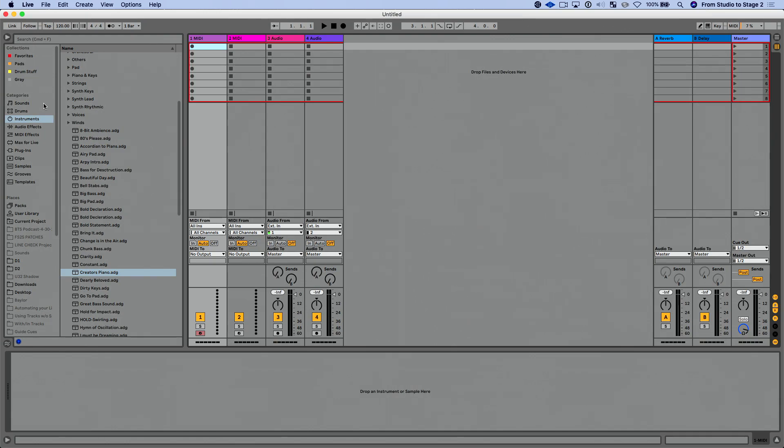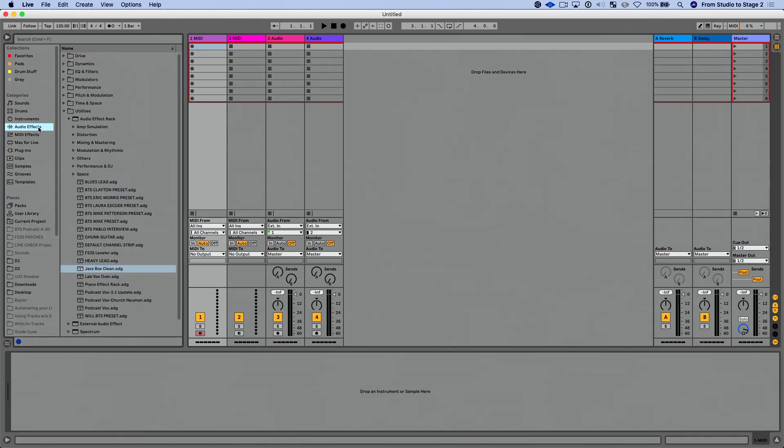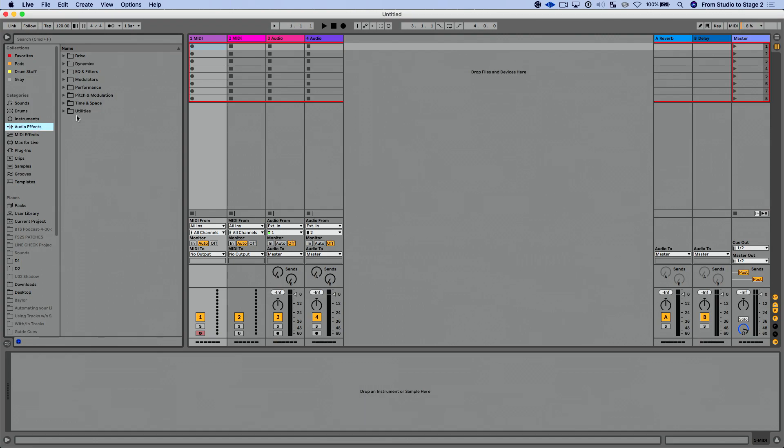Let's quickly look at some of the new devices in Ableton Live 11. In the audio effects browser, the devices are now separated by effect type: Drive, Dynamics, EQ, Filters, Modulators, Performance, Pitch and Modulation, Time and Space, and Utilities. I'm not a huge fan of this organization yet — we'll see if it grows on me — but that's how the browser is now laid out for audio effects.